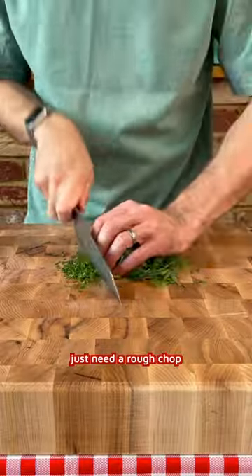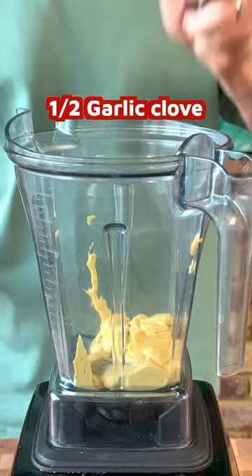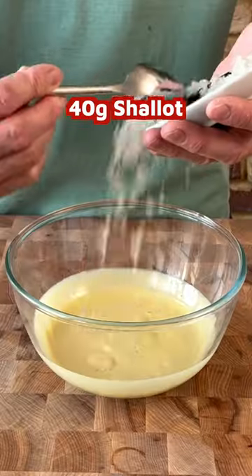Pick all the herbs, just need a rough chop. For the Ravigote, we're going to start with the Dijon mustard and half a garlic clove. Slowly add the oil like you're making a mayonnaise. Then add shallots, cornichons, capers, and chopped herbs.